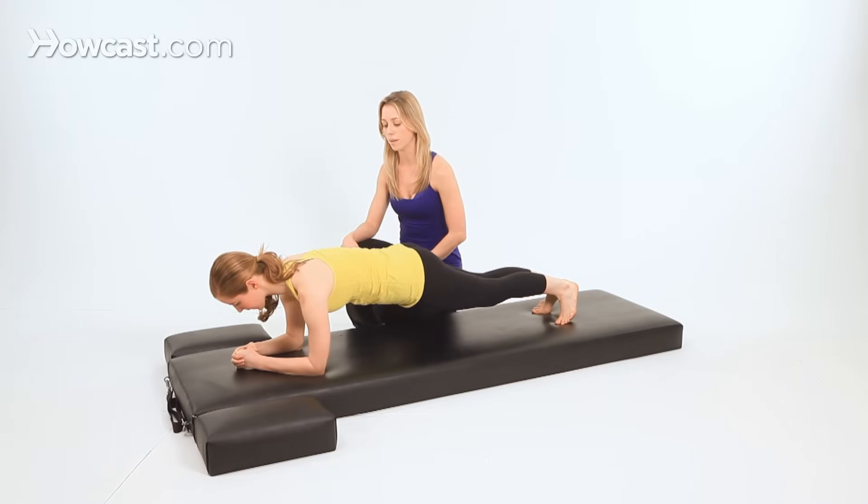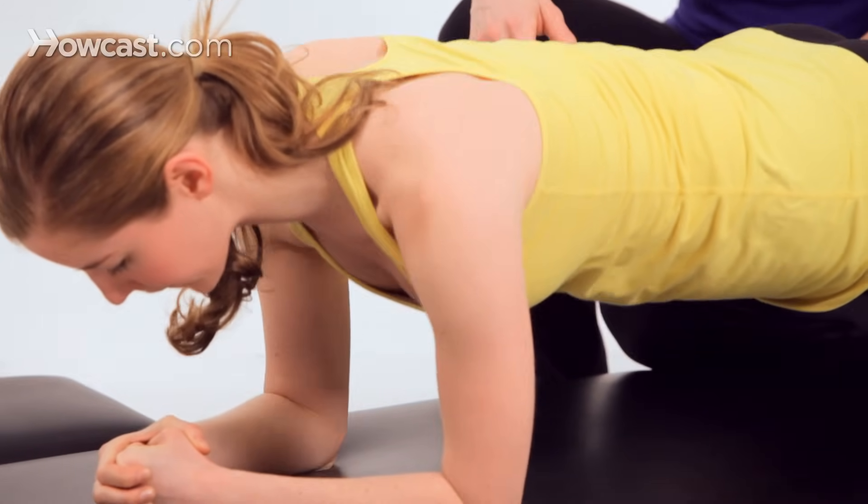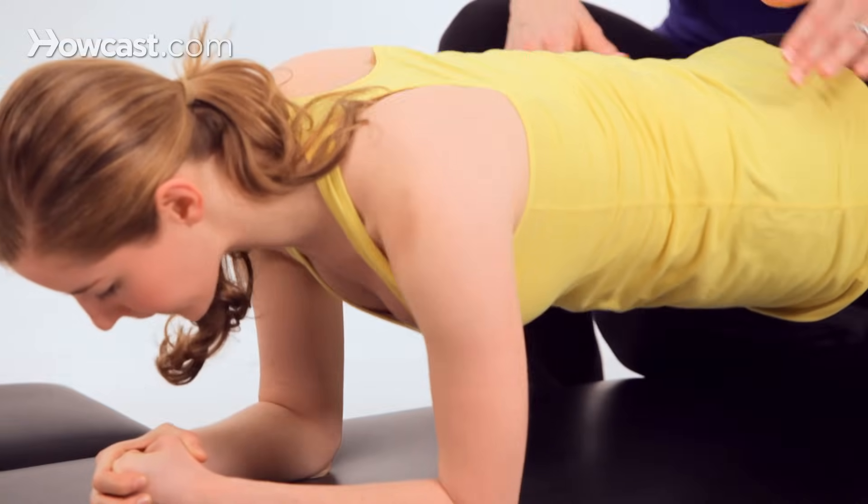Then exhale, lift the chest back up. Inhale, slide the shoulder blades together. Exhale, lift the chest. One more time here — lower and lift.